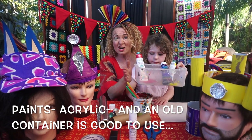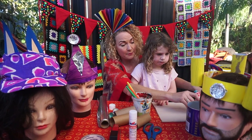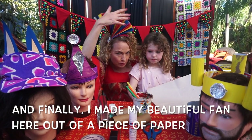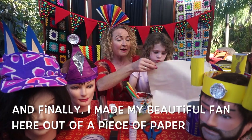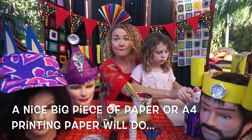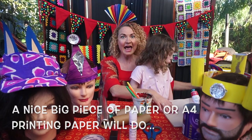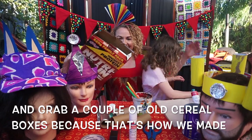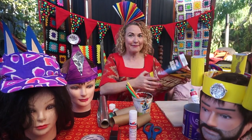If you have pumps, that's useful — just acrylic paint — and use an old container for your paints. Finally, I made my beautiful fan just out of a piece of paper, so a nice big piece of A4 printing paper will do. Grab a couple of old cereal boxes too, because that's how we made our fabulous hats.